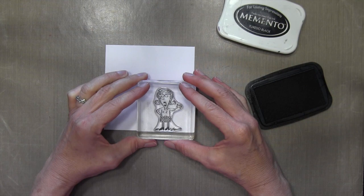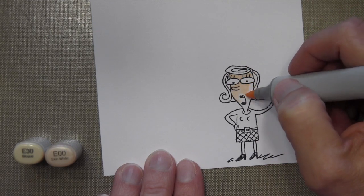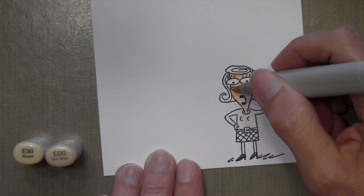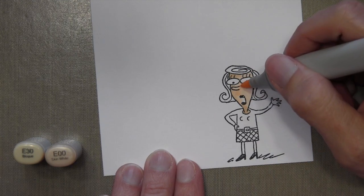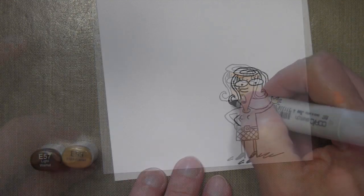Now I've got another piece of cardstock, also Neenah, and I'm stamping my girl in Memento Tuxedo Black because I'm going to be coloring her with some Copic markers. I'm just going to go ahead and fast forward through most of this — you guys have seen me color many times before.